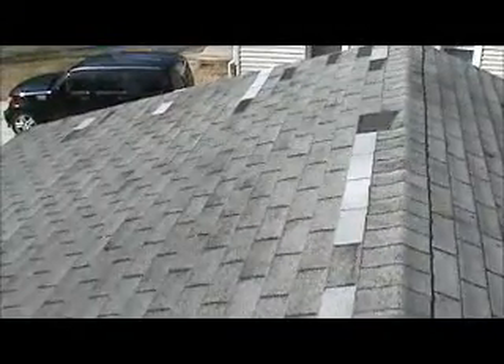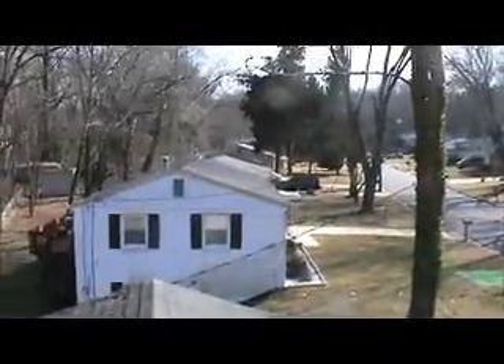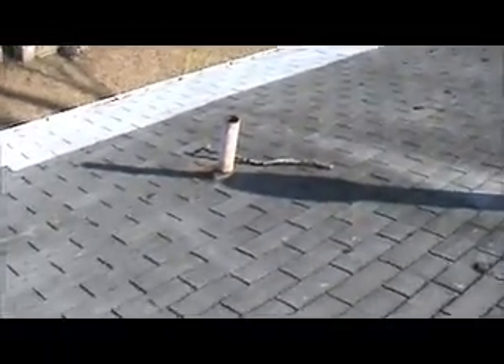This is a shingle roof tear-off. It has two roofs on it right now — three-tab on top. We're going to give them two different estimates: architectural and three-tab, because we did the neighbors right here which is architectural. It also looks like it has deteriorated plywood, definitely down here.